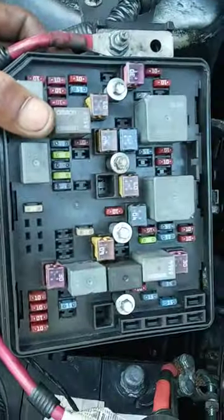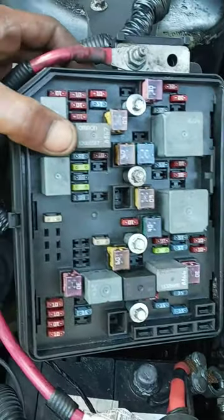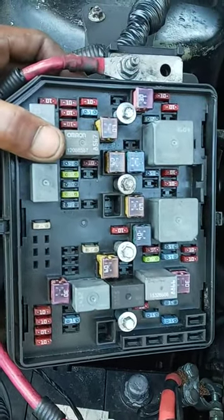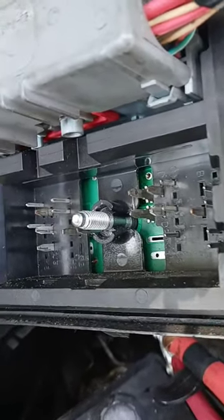And that's the bottom connector on the fuse box — pretty much the same for Impalas, Monte Carlos, as far as I know. The bottom. Make sure you check your fuse box as well.